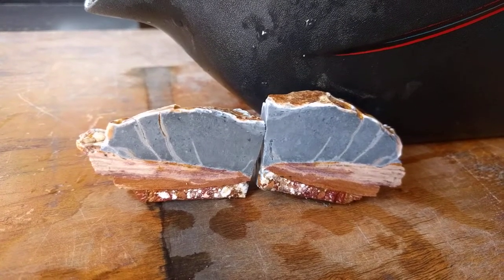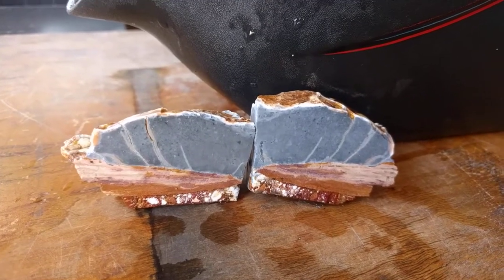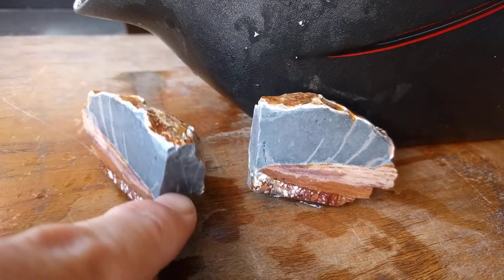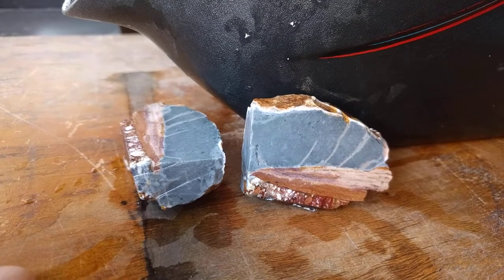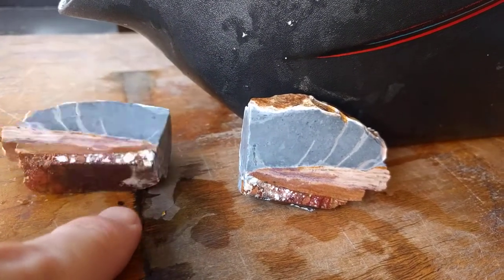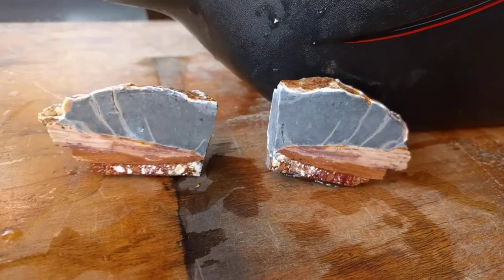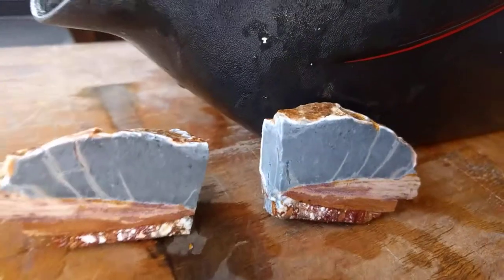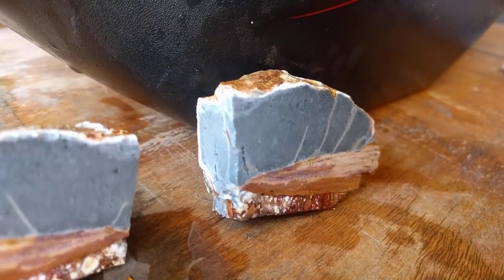I couldn't believe it. I felt so smart when I cut it open. I first started cutting at it just to get a gemstone on the side, and then I thought maybe I could get a bigger picture out of it if I cut it lengthwise. I'm glad I didn't go too far before I got that idea. It still looks cool like that too, having those corners exposed.